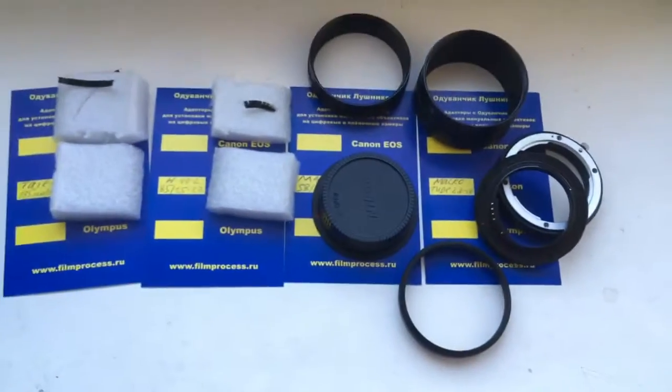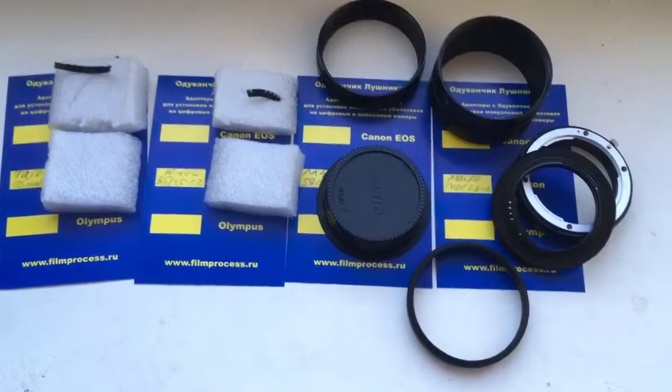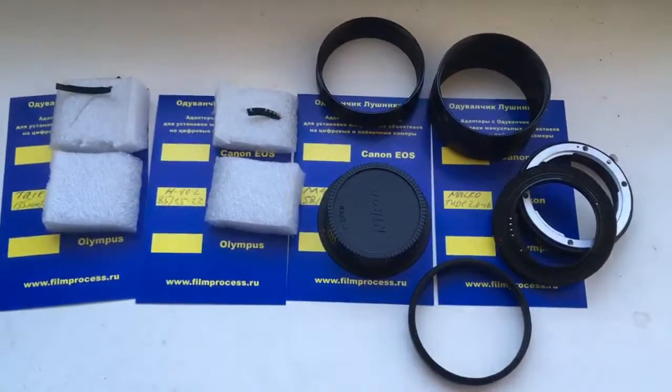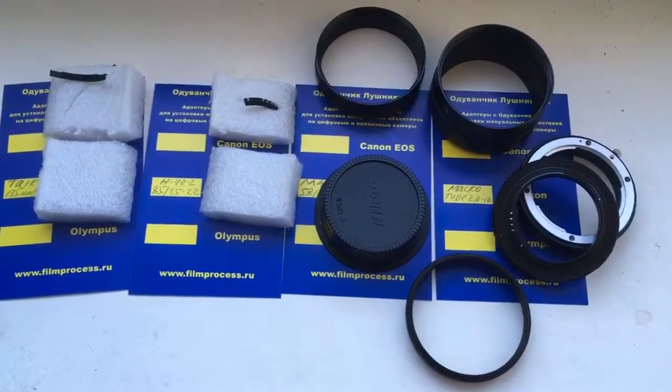Video about Helios 40 model 2 with chip in next video. Thank you for your attention.